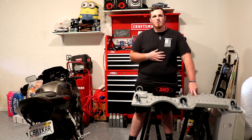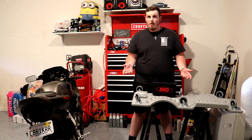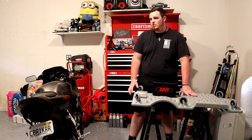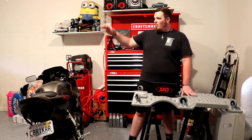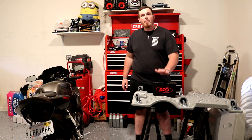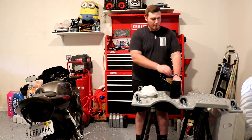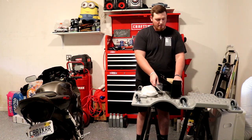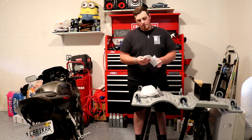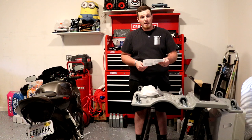Greetings everyone, my name is Snowdrift. Welcome back to the channel. If you're new to the channel and this video helps you out, please consider subscribing. I really do appreciate that very much. In today's video we're going to be working on the 06 CBR 1000RR and I've got a package here from Moto Dynamics. In the box we have the taillight itself, wiring harness, and instructions — very comprehensive instructions. You probably don't even need this video, but I'm going to show you guys how to do it anyway.